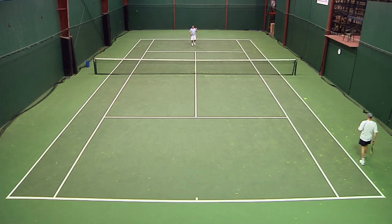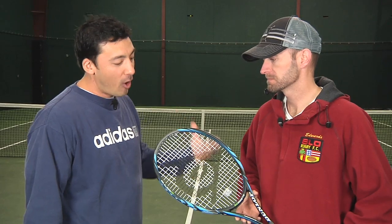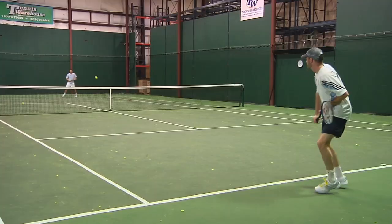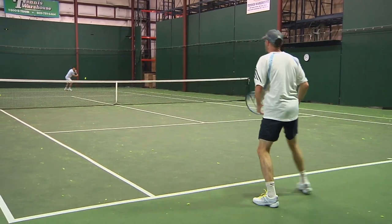Let's check in with the other guys. We're here with Chris Edwards. Chris, you've hit with all the versions of the 200 in the Dunlop series. What did you think of this latest biomimetic version? I thought it felt a little faster through the air, just a little bit easier to get around. I've always enjoyed the mass of this racket, and this one just felt even quicker.